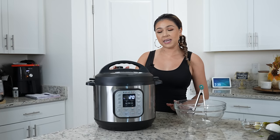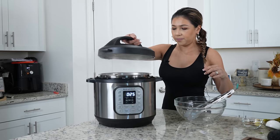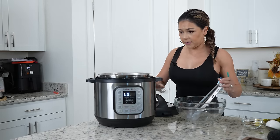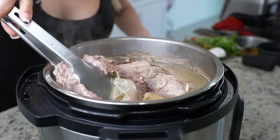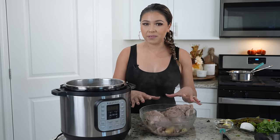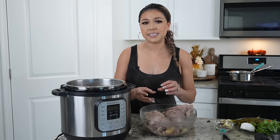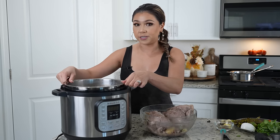After 20 minutes, we're going to release any leftover steam. Once that's done, we're going to remove our meat — it should be nice and tender. We're going to allow it to cool down a little bit so it's easier for us to shred it. As for the broth, we're going to strain it and reserve it, so just be very careful.